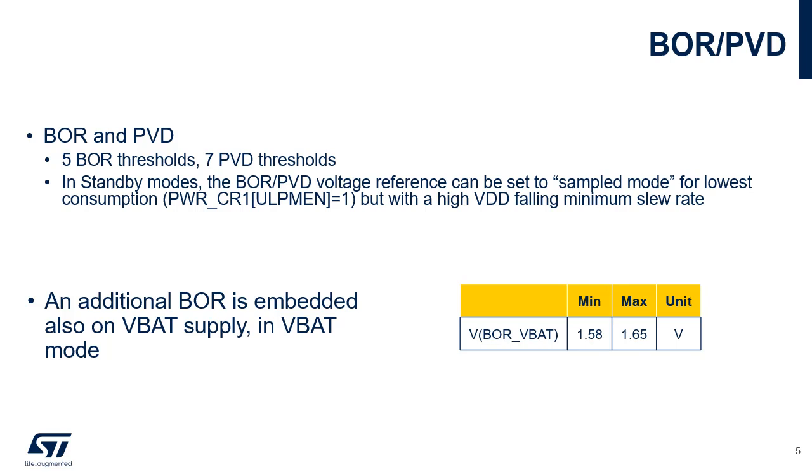The PVD can be enabled in all modes except Stop 3, standby, and shutdown modes. The threshold is selected by software among 7 possible values. In addition, comparisons can be done between VREFINT and PVD_IN external pin. The STM32U5 also supports two new features to enhance the power supply supervision: a temperature threshold monitor and an upper VDD threshold monitor. Whenever these monitors detect an abnormal condition, they can generate an internal tamper event.